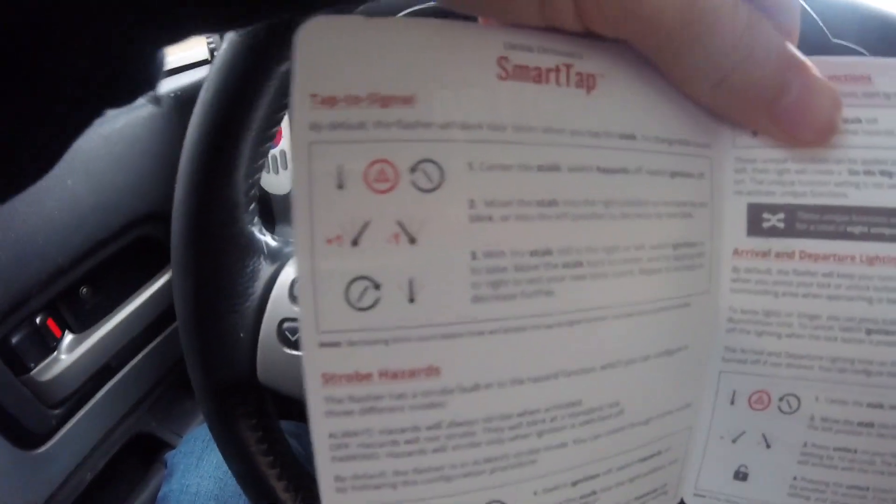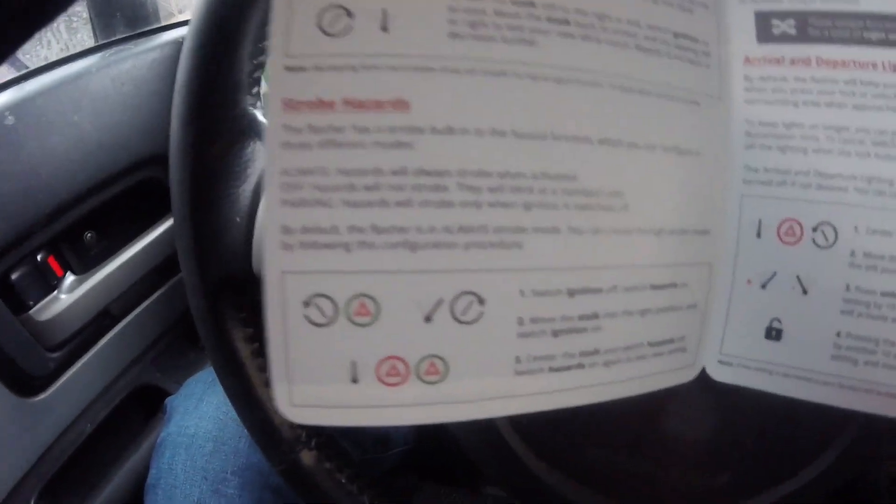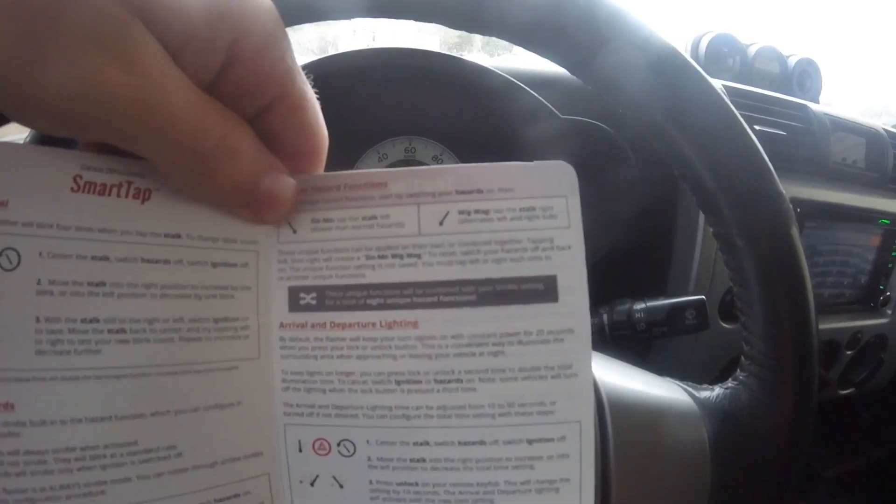They come with a little booklet showing all the procedures to change the patterns. To summarize: tap-to-signal blinks four times, strobe hazards, and unique hazard functions where you can make them slower or do the wigwag. The arrival and departure lighting feature is basically when it's nighttime and you lock your car — it will blink the blinkers twice then turn them on so you can see to get into your house, then shut them off automatically. You can change the duration from 30 seconds to a minute and 30 seconds.